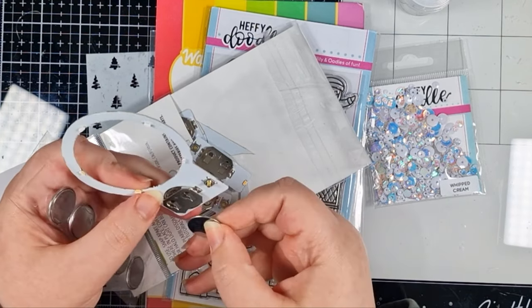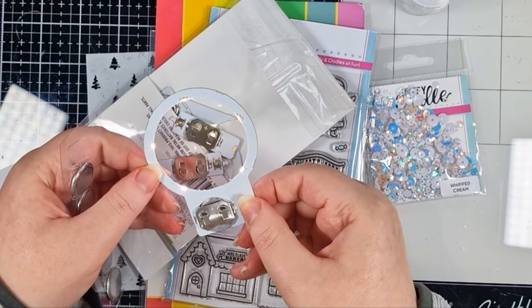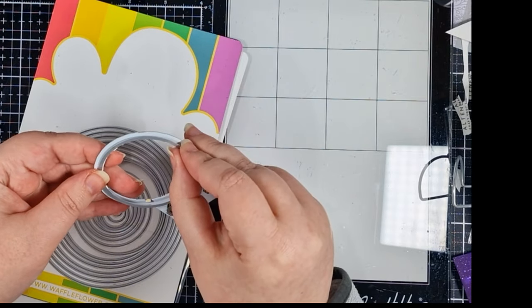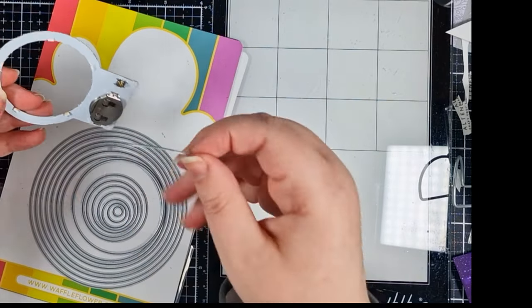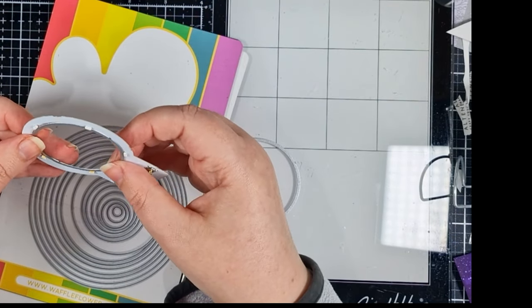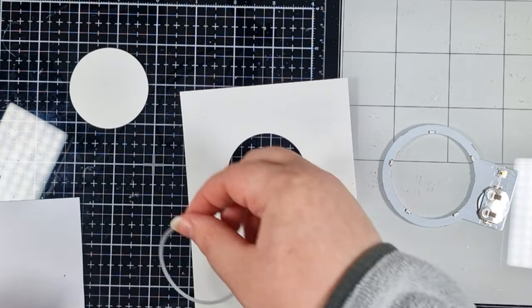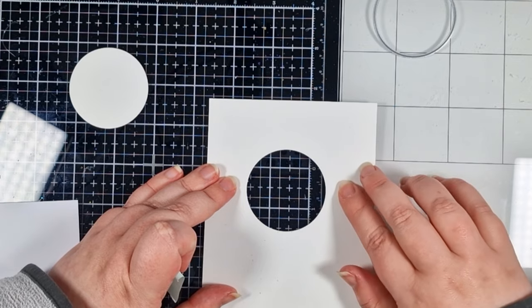Slot your battery in and as easy as that, we have light. I want to cut an opening, so I'm testing my circle dies to decide which one's going to work best. Then I'll cut that into an A2 panel of Neenah Air 80 pound. I'm making sure that it's the right fit, then I can set that halo aside whilst I work on the background.